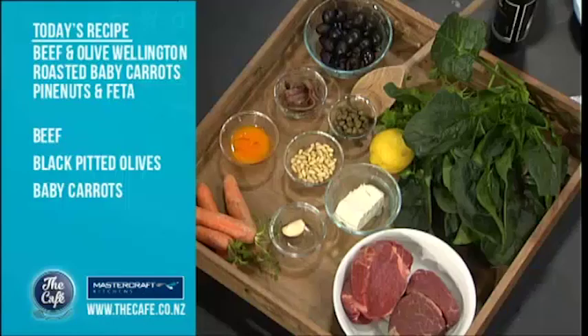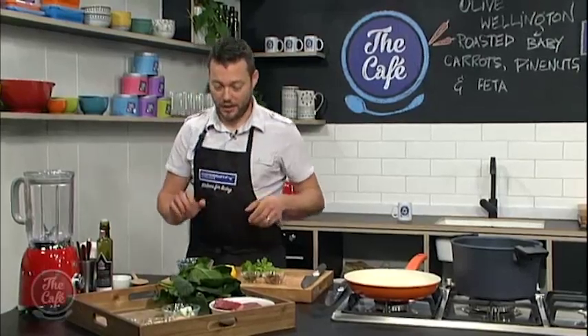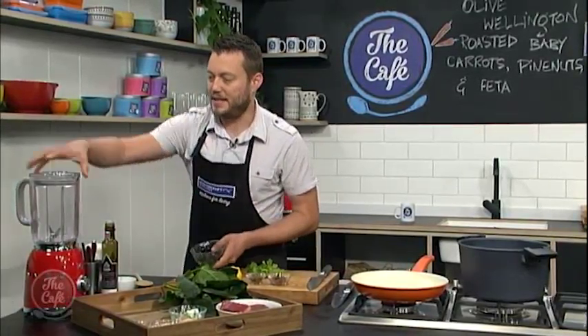So instead of the traditional wellington where we've got mushrooms, we're going to change that out and do an olive tapenade. We've got black olives, anchovies, capers — it's going to be fantastic with the beef. Also, we're going to roast some carrots with some pine nuts and feta to serve with it. But first of all, we're going to make the tapenade.